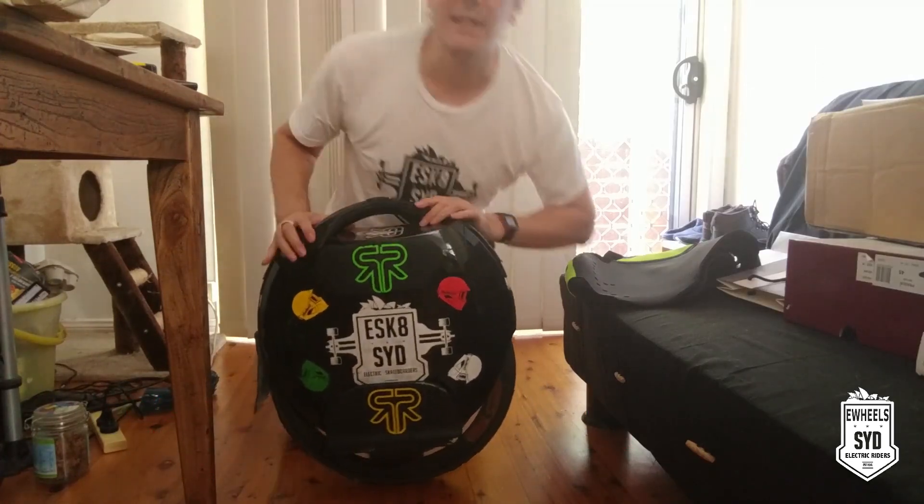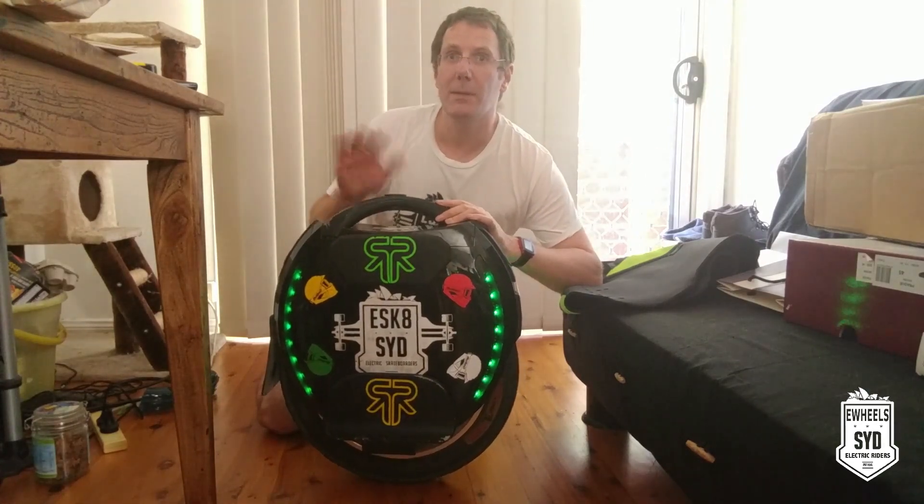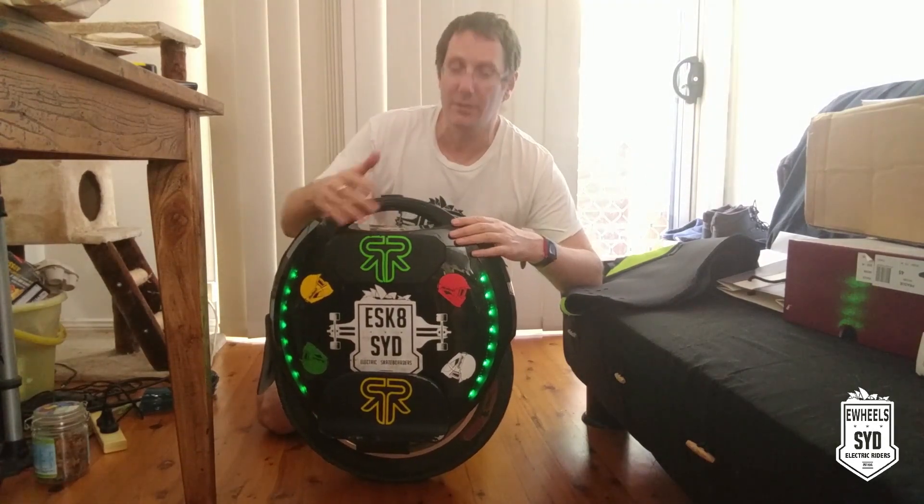This is how you fit it — really easy. First, the best thing to do is turn it on. It keeps it nice and level when you're putting it on, so it doesn't roll the wrong way. Open the pedals on both sides.